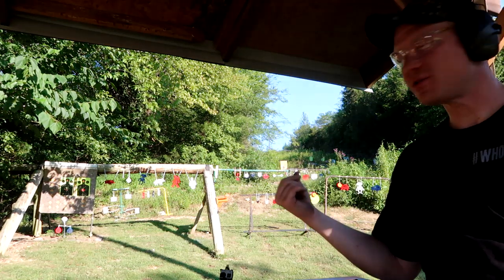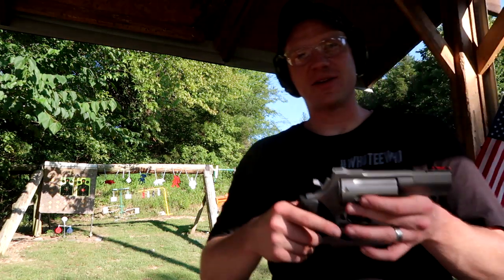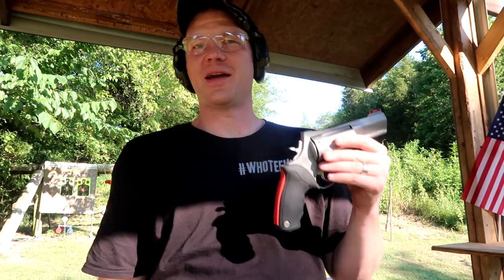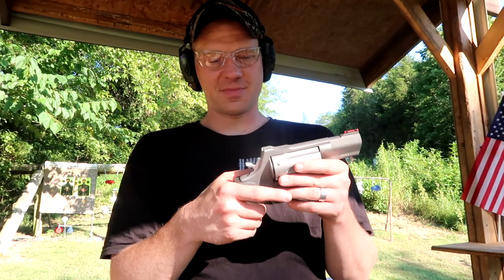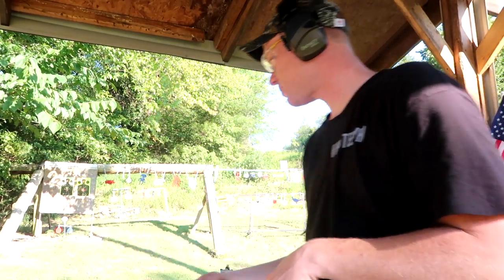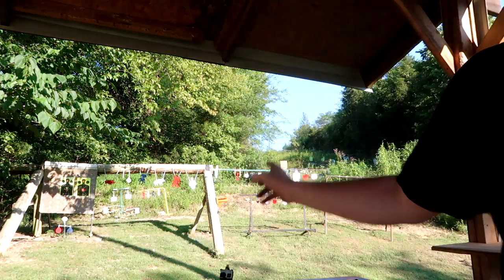Up here we've got some clays. Me and Paul are just going to take one shot each, just to see if we can even hit anything with this. But then we're actually going to go out and chuck some clays up in the air. Maybe we hit something, maybe we don't. I'm going to give this to Paul and I'm going to zoom in on the target up here.